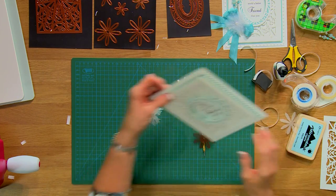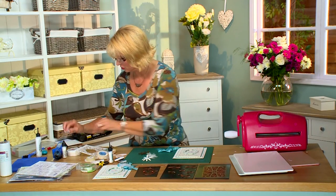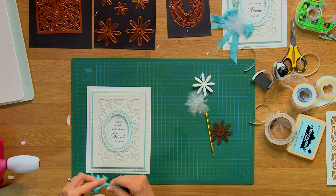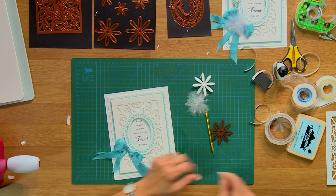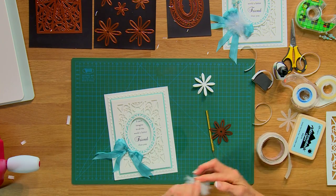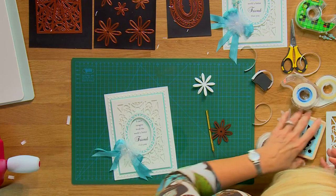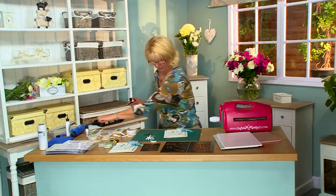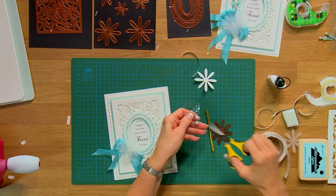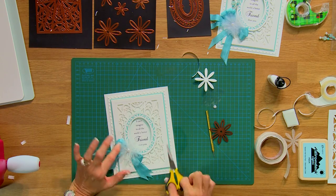I'm going to seat that onto some ribbon. I've got some seam binding here and I'm going to use a little glue dot. Pop that into place and offset it about like that. I'm going to put my flower on with a glue dot on top of that, and what I'm going to do is add in a little pearl — an eight millimeter white pearl — put on with a little bit of Cosmic Shimmer Dries Clear Glue, just to cover that little brad and make it something prettier.